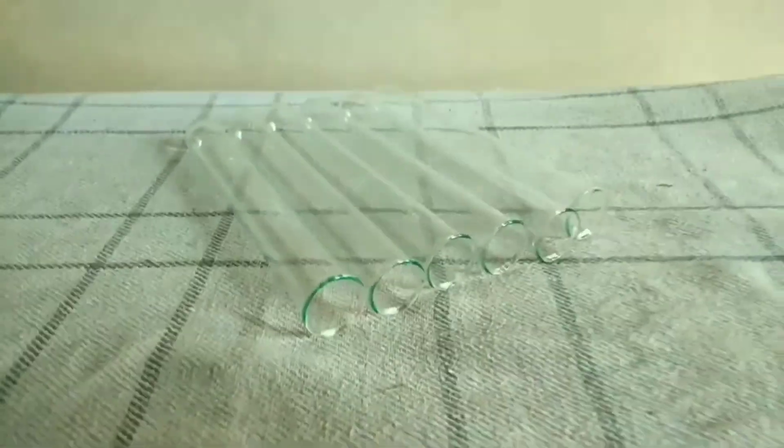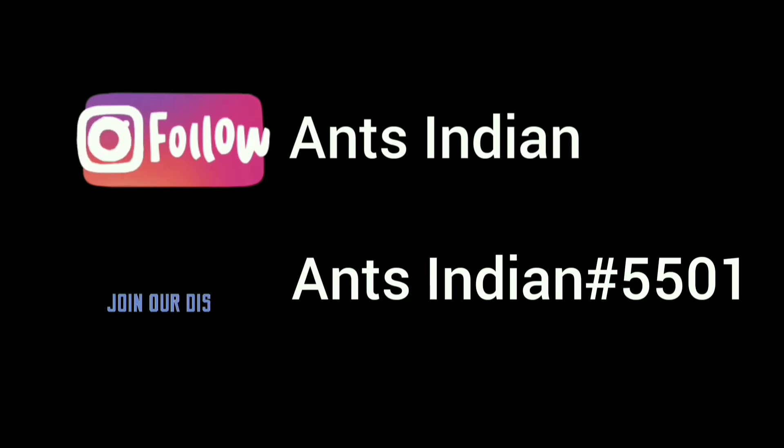This video is completed, so Ants Indian signing out. You can also follow me on Instagram and Discord at the name of Ants Indian.